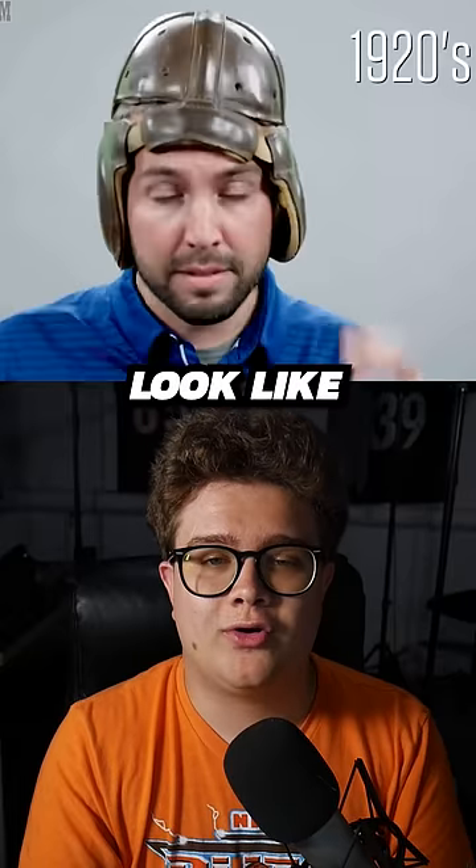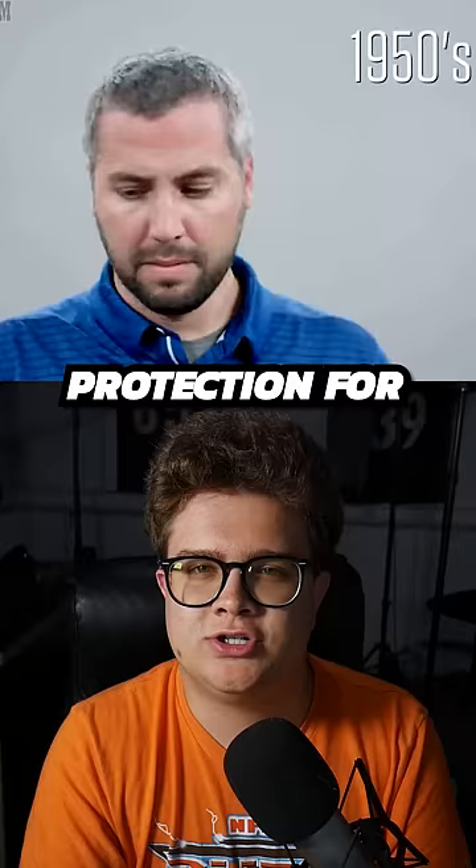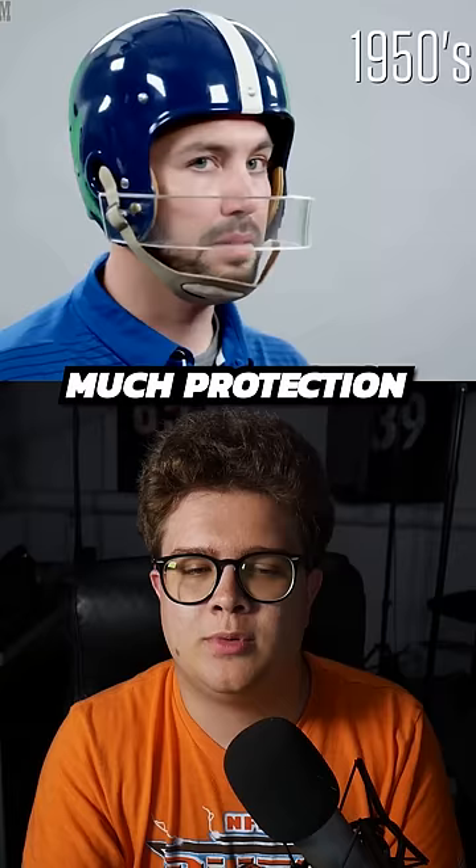This is what NFL helmets look like over the last 100 years. The earliest version isn't doing anything — it's literally just falling apart leather that you strap onto your head. Then they made it plastic, but it still doesn't look like it's going to offer much protection. They then added a single bar face mask made out of thick, clear plastic. It doesn't look like it's offering much protection, but it does protect your mouth.